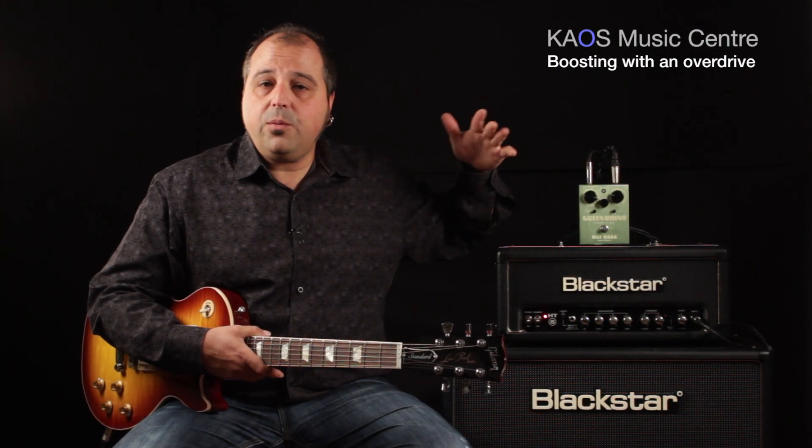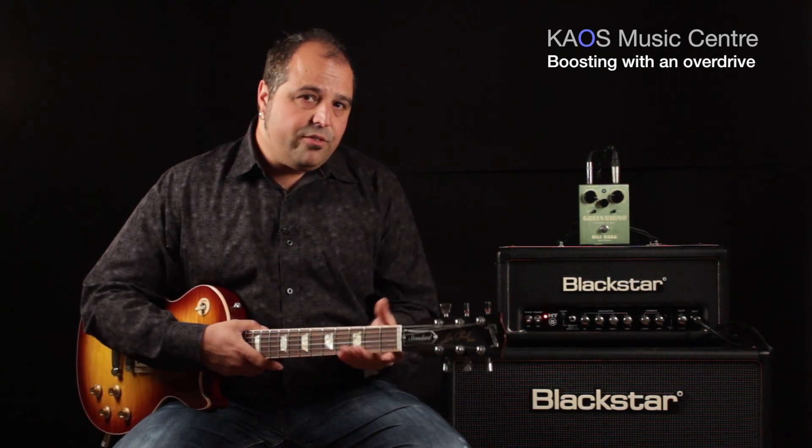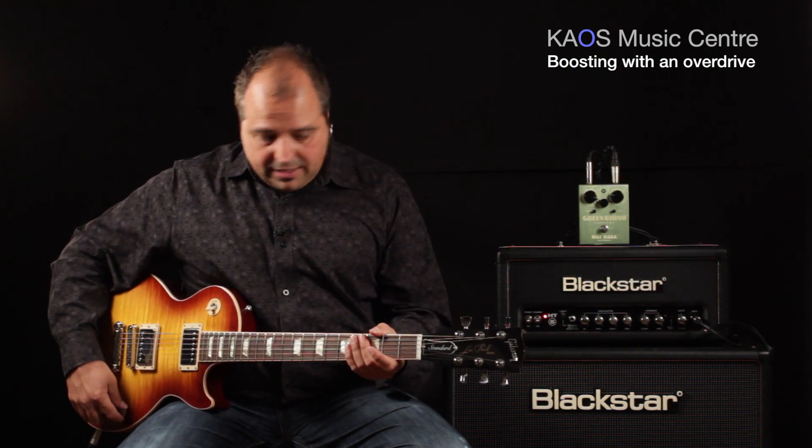My tone — you can adjust the tone to where you like it on your amp. And just to give you a sound for reference, I'm going to play the amp clean right now.